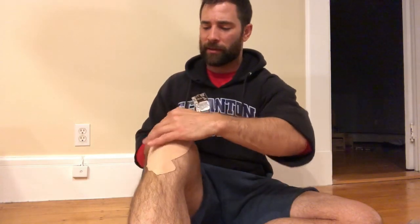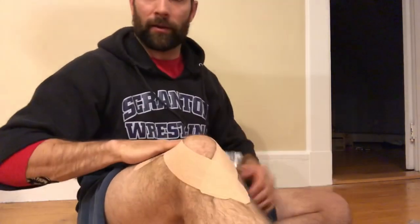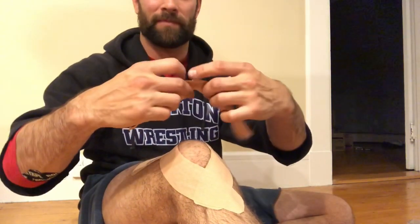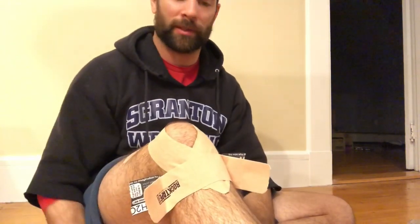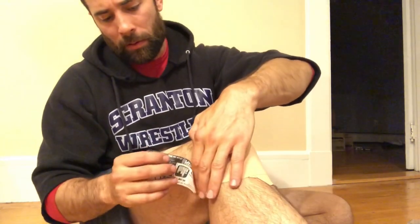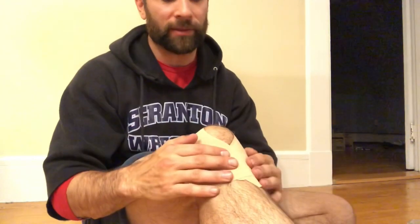It doesn't matter if you do medial or lateral first, just as long as you're doing both of them. Again, all I'm gonna do is envelop the patella — I'm gonna get about half of that; you can see how it starts to cradle that right there. From right here, I'm just gonna take that third piece, rip this one in the middle, put it right over top of that tibial tuberosity where I started the tape, and bring it up on both sides so it doesn't end up in the back of the knee pit.